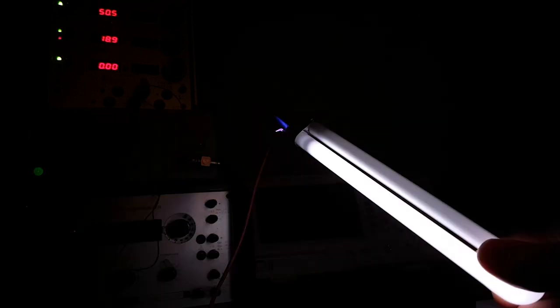High voltage is widely regarded with distrust, but if used correctly it can be very useful. This particular arc emits an intense blue light, which I found interesting, while every other arc is rather violet.